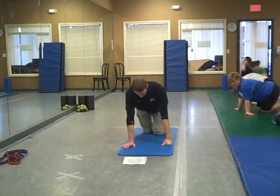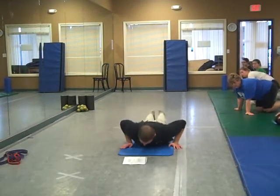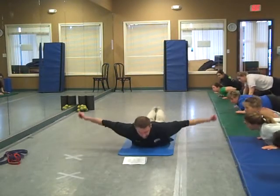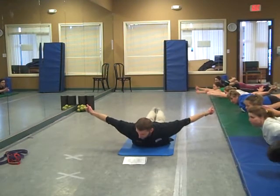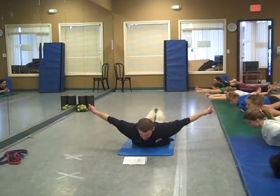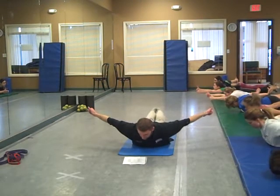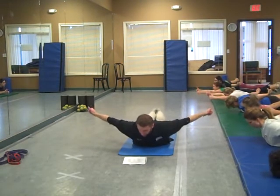Next one on the Y's, T's, W's, L's, and I's, right down here. Feet up off the mat, hold the toes towards your knees, extend the hands out to the side — 90 degree angle for level one. Point the thumbs towards the ceiling, pinch the shoulder blades back and down nice and tight, really pinch them good and tight right there.